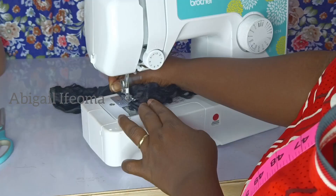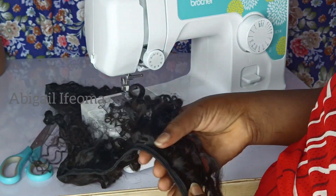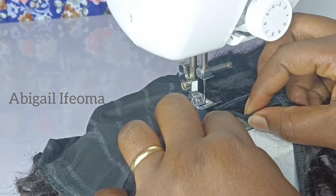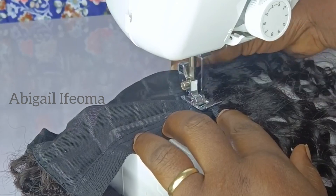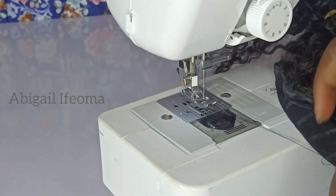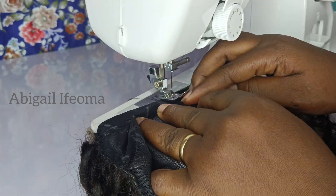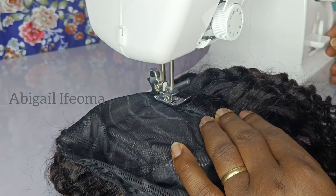We are done sewing the three parts of the weave. I'm going to go ahead and place it on my net and start sewing. The method I'm using is the zig-zag method. You just want to go ahead and start sewing it on your net, doing it line by line. It comes out so neat — very, very neat. I'll keep doing it until I get to the top where the closure net is.